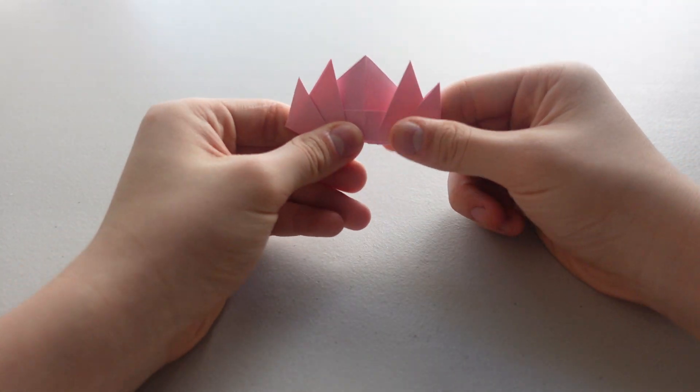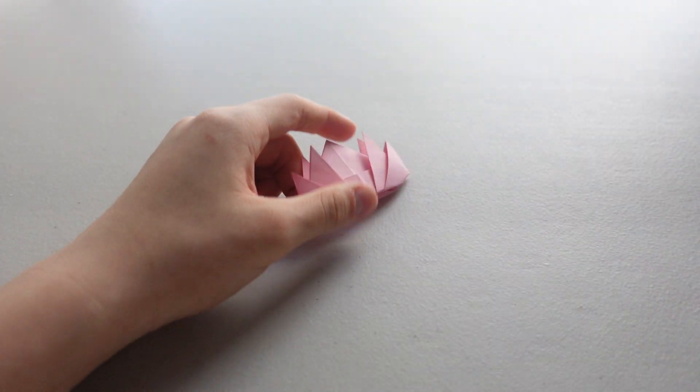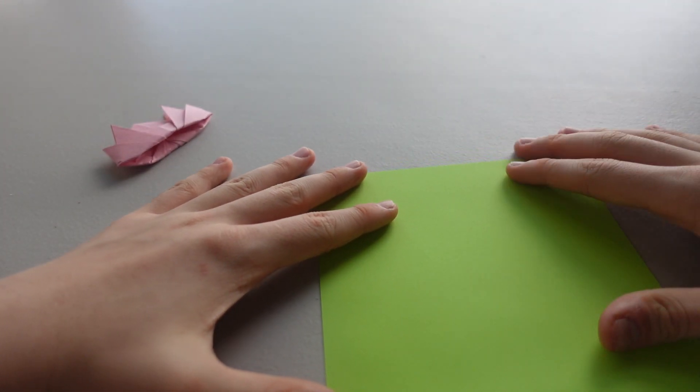And there you go, that is the lily, but this isn't all — this is just the flower and we are going to make the lily pad with another paper. Alright, so I have green paper right here.